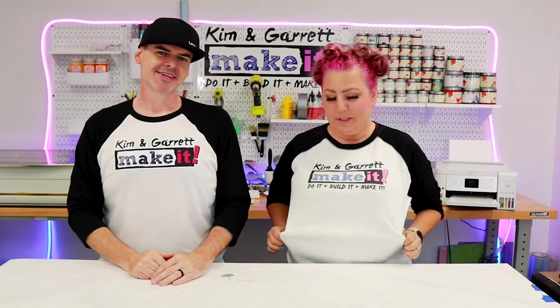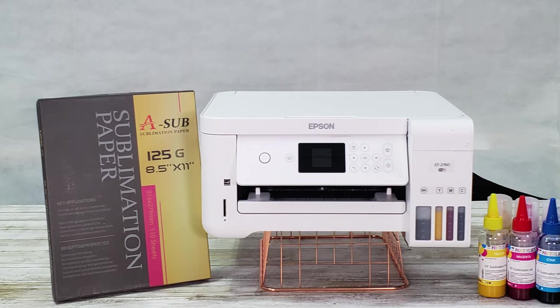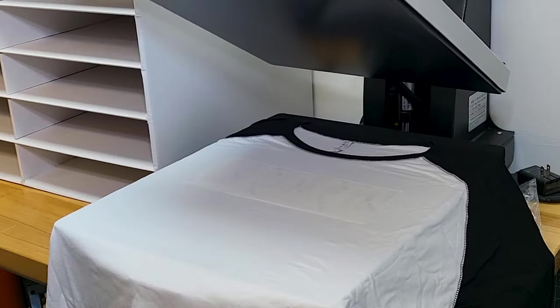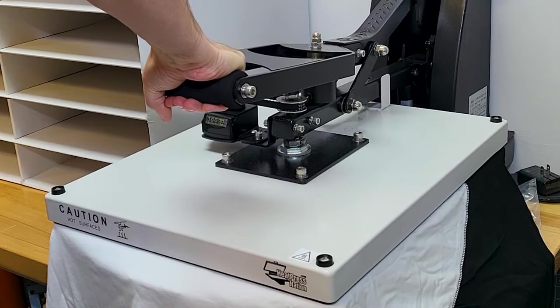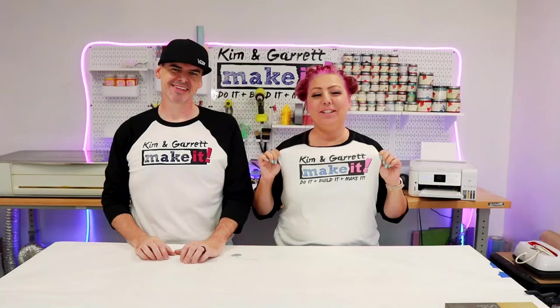I'm going to take the role of sublimation, and I'll be playing the role of direct-to-film printing. For sublimation, we're using a converted inkjet printer with sublimation inks onto sublimation paper. We use a heat press to transfer that ink to your substrate — your fabric. And it takes that ink and makes it from a solid to a gas instantly, and it bonds at a molecular level to the fabric.